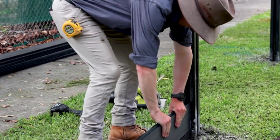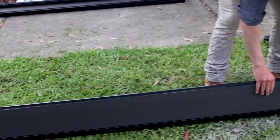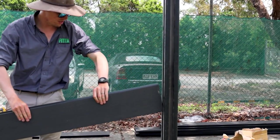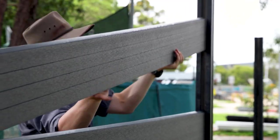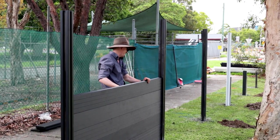Step 6: Insert panel into the base. Place one end of the panel into the post and slide down to the bottom rail. Then lift the other end of the panel into the post and slide down to meet the rail. When sliding the next panels in, make sure the groove in the centre of the panel locks into the panel below.